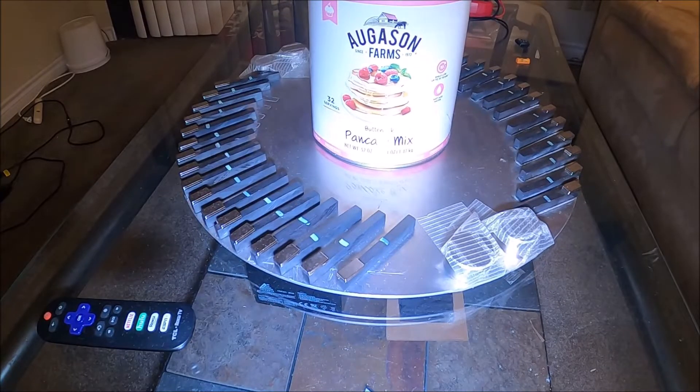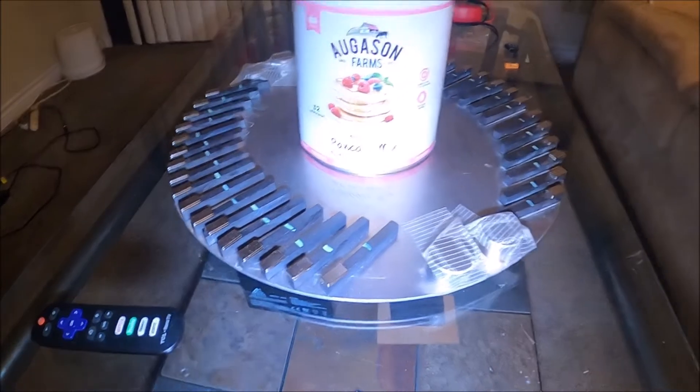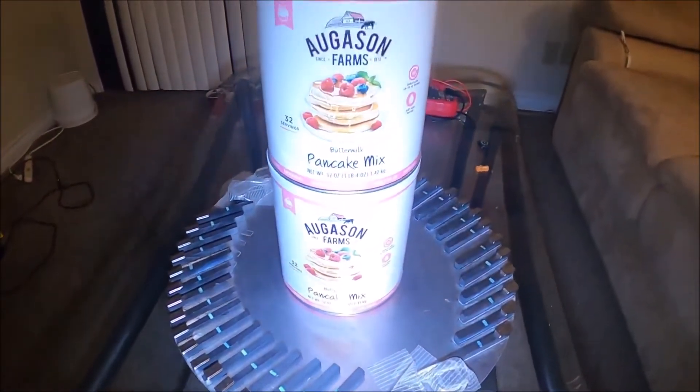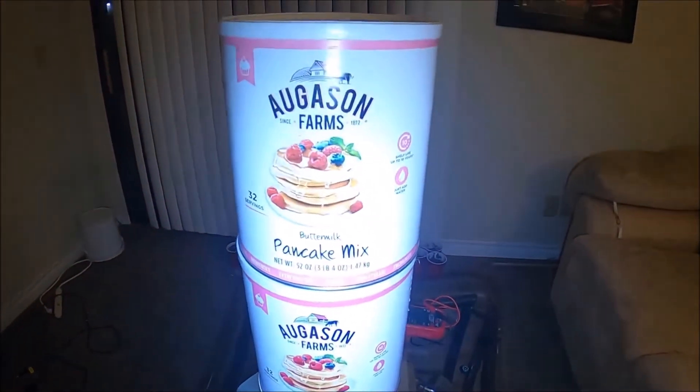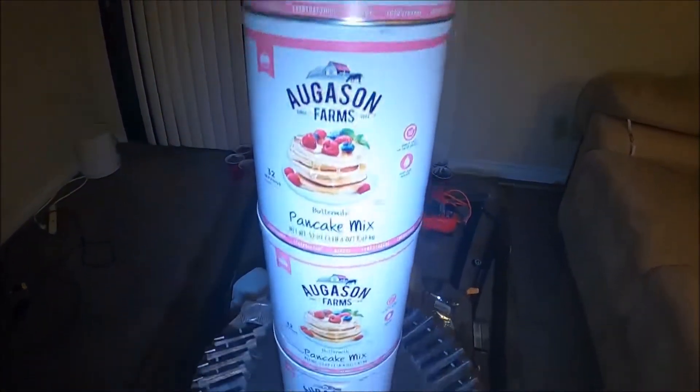Inventor Down the Rabbit Hole Network. I have an experiment here for you guys and gals. So we're doing an experiment here. I got these survival food pancake mix — it's about 20 pounds.